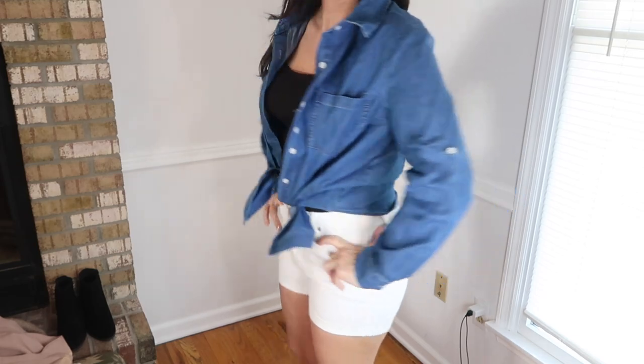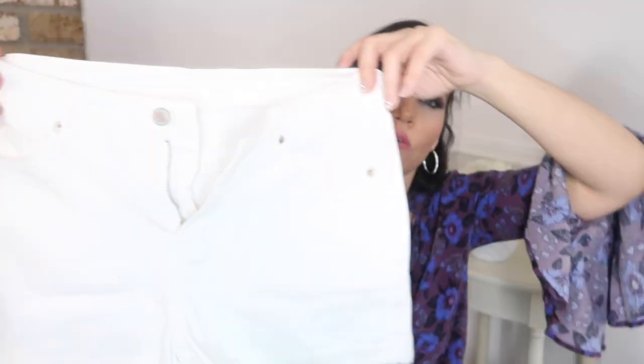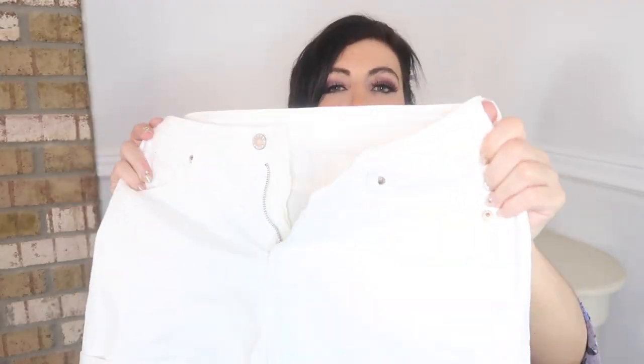You could definitely dress these up or down — just pair with little tees and flip-flops or sandals, or do a dressy top. Because they have a good length, they're not too short, so you can dress them up with a really pretty blouse or tank top and little sandals. These come in sizes small to 2XL with lots of different washes.